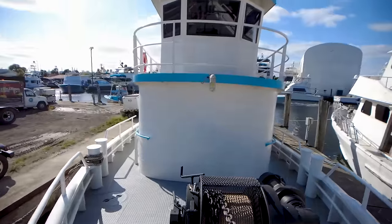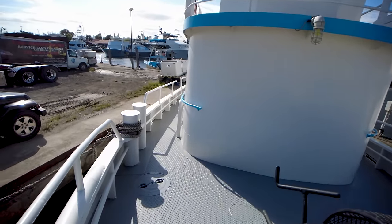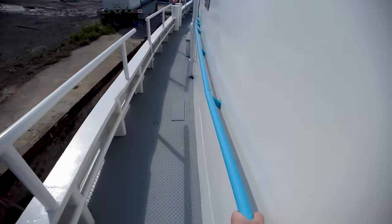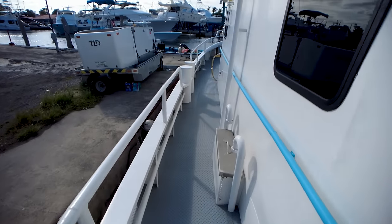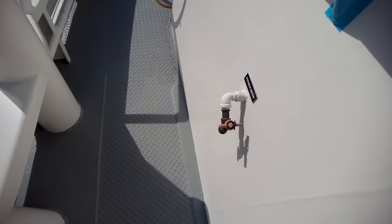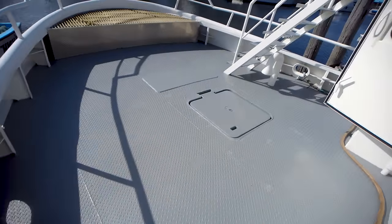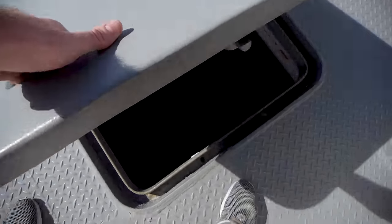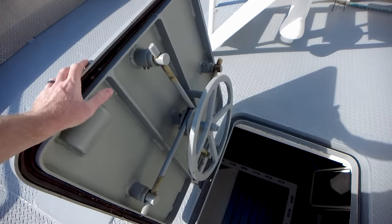Looking aft, there's the wheelhouse right there. That's going to be an awesome place — I can't wait to get up there. More bits on the starboard side here. Nice, safe side decks and rails all the way down. Potable water. Electrical. And then lastly, we have this hatch right here which definitely has some heft to it. Let's take a look below deck.